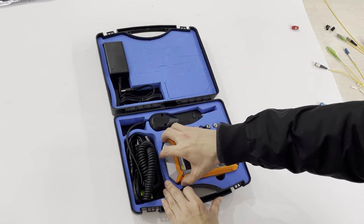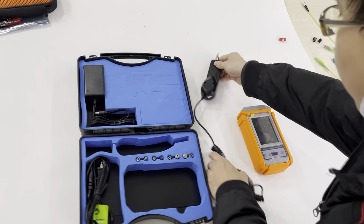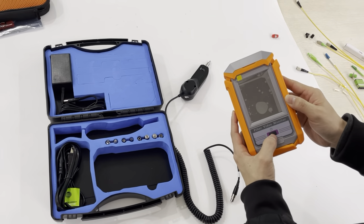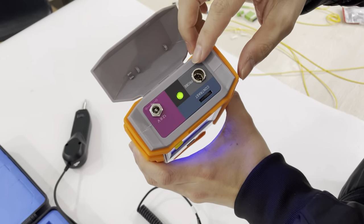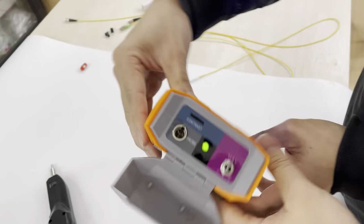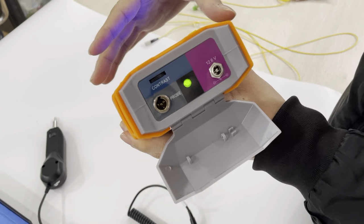Now we will turn it on. This is the fiber video monitor — we will turn it on. You can see this is the adapter port, this is the probe port, and you can adjust this knob to adjust the brightness of the monitor.